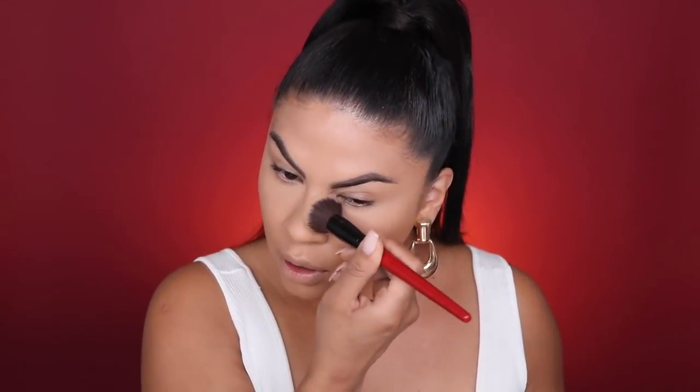Since this foundation is so full coverage, it automatically covers any pigmentation, so I just need to brighten underneath the eyes. Since we're not going to bake the under eye, I'm going to set it very lightly using the All Nighter Waterproof Setting Powder. I'm picking up a fluffier brush and just gently pressing that onto the under eye. I'm also going to focus that powder at the high points of my face since that's where I get the most oily.